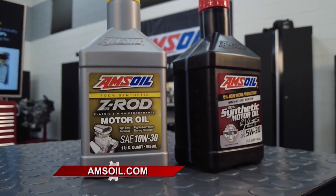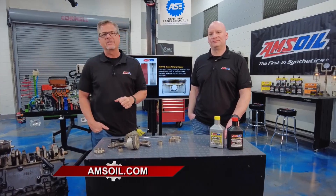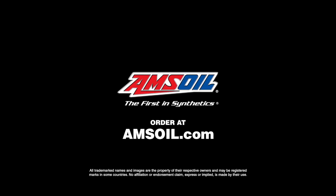Check it out for yourself at amsoil.com.